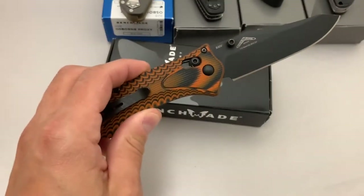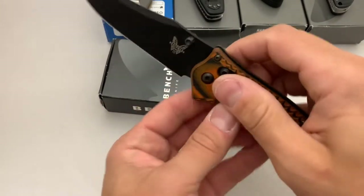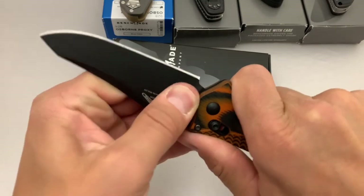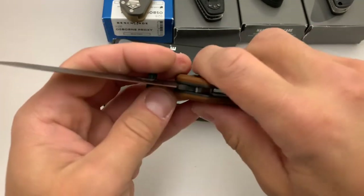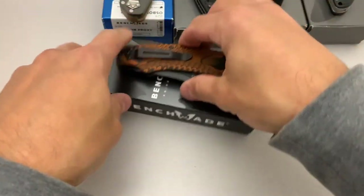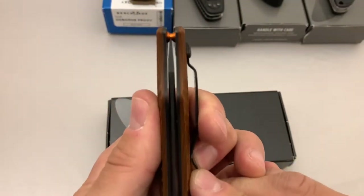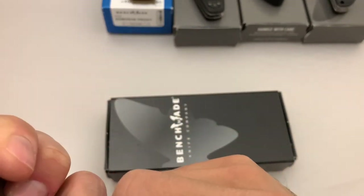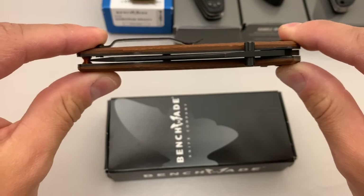This one should be pretty much ready to go. If you wanted one of these to take out and use, this would be a good one — the Axis lock of course is great. There might be just a little bit of blade flex, but there's nothing sloppy; I wouldn't say there's any blade play at all, vertical or sideways. Good solid knife and a good-looking one too. I've got two of them, that's why I'm getting rid of one. The centering is pretty much spot on — it might favor the non-clip side just a tiny bit, but it's pretty darn good.